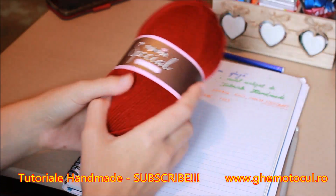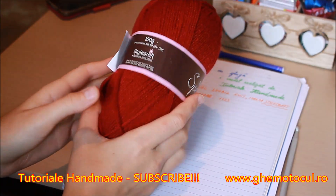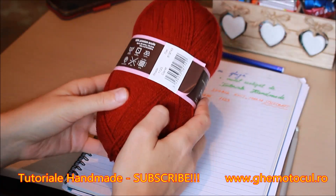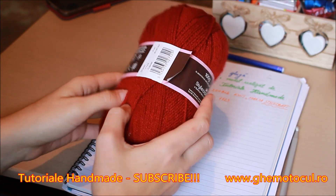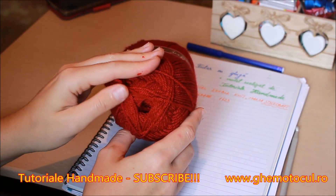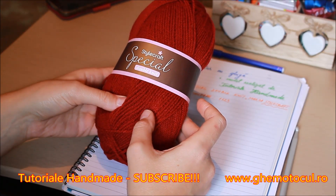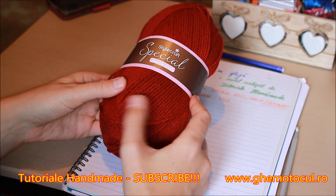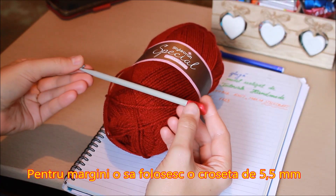Pentru a realiza acest fular cu glugă, voi folosi firul special de la Stylecraft. O bobină are 100 de grame, ca și lungime aproximativ 295 de metri. Dacă doriți să-l achiziționați, o puteți face de pe www.ghemotocul.ro sau pur și simplu intrând pe pagina lor de Facebook, Ghemotocul. De asemenea, voi utiliza o croșetă de 7 milimetri.